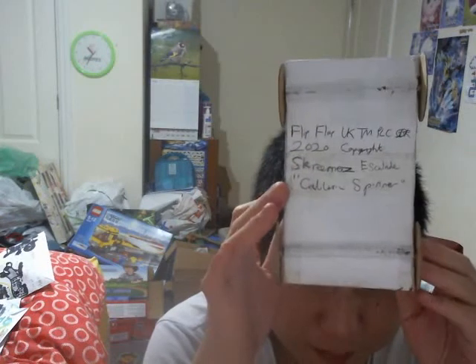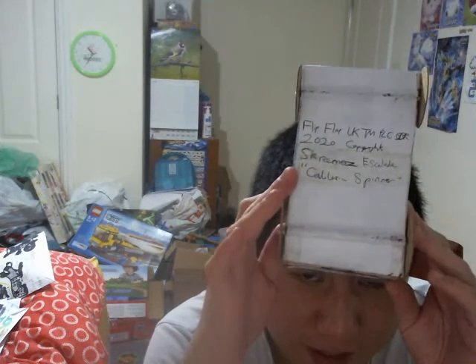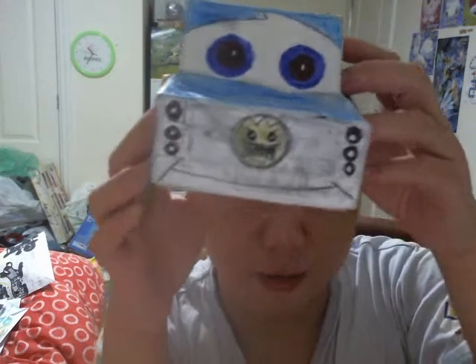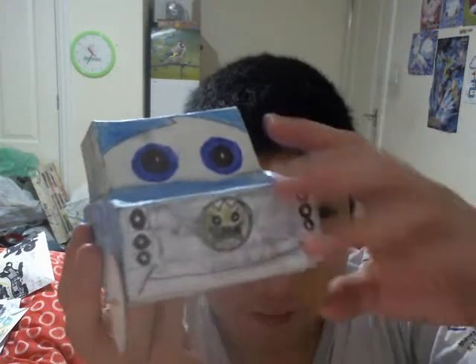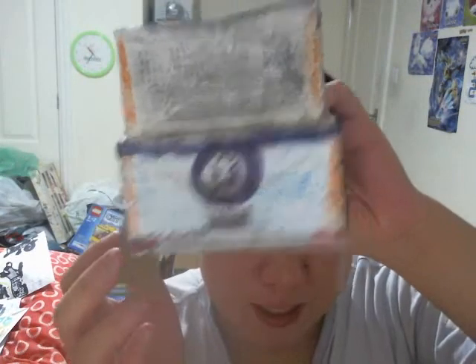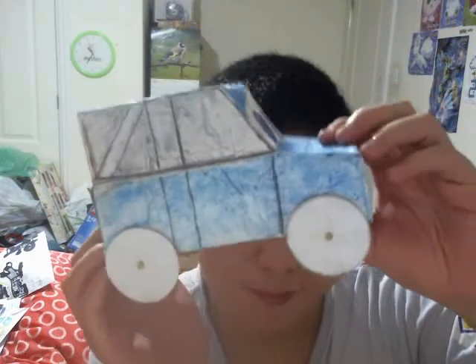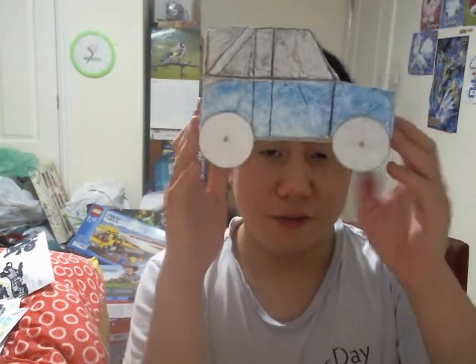Let me show you the bottom of this car. It's got blue eyes. I can see the name Callum Spinner, the Screamer's Escalade — very interesting car model name. It's got blue eyes, got the Screamer's logo. Very, very amazing — it's got cool-looking tail lamps, lovely top detailing, and very nice detailing overall on that car.